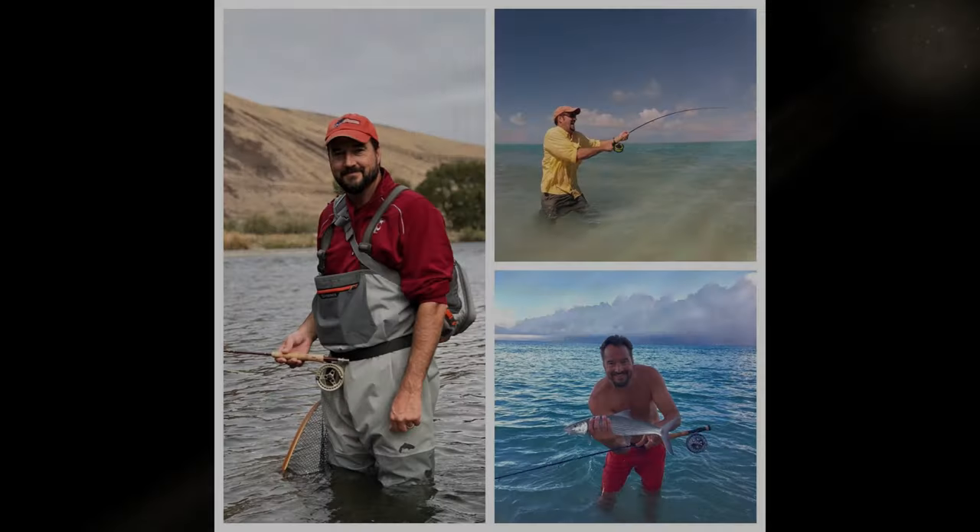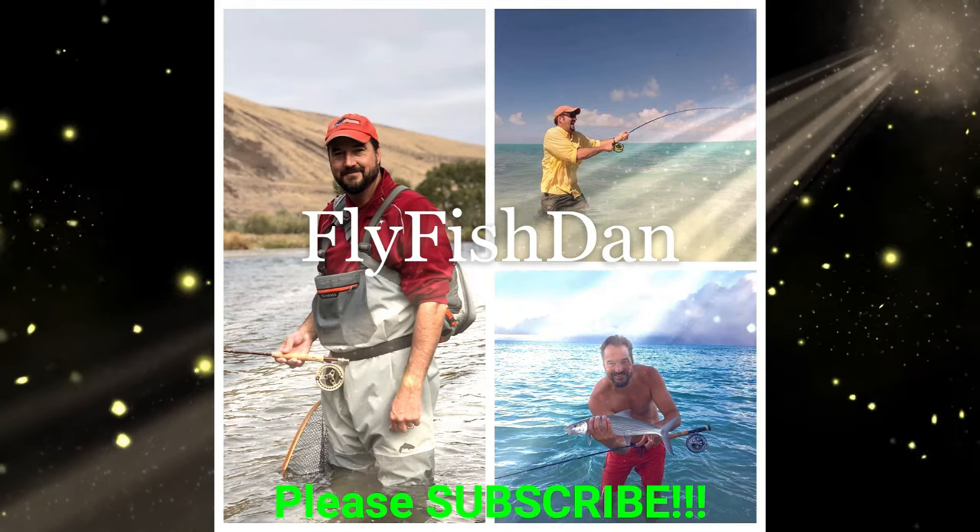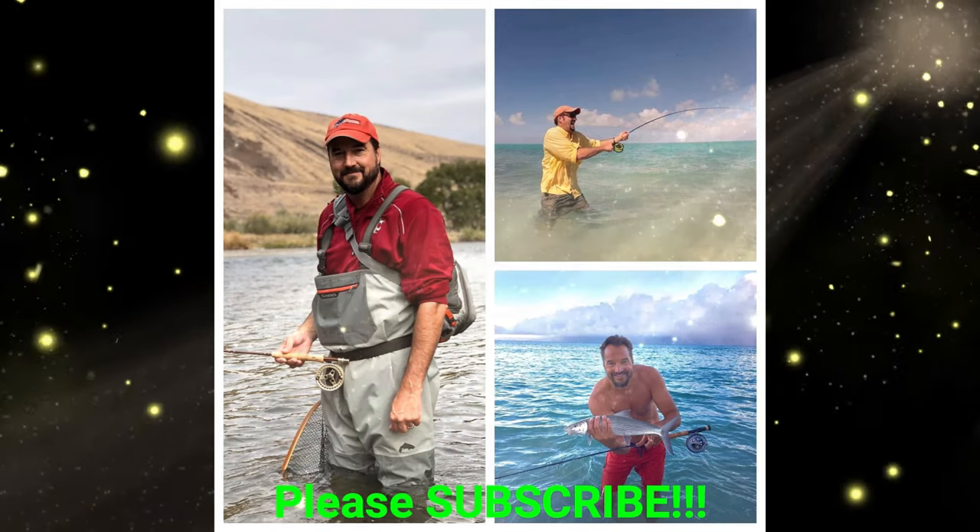All right my fellow fly fishers, that wraps up this trip — what an amazing fishery, I'm so happy that I gave this a try. Thanks again DG. The weather changed real quick — got really cloudy, the wind came up, the temperature dropped, and the fish just shut off. So I'm gonna pack it up and head home, maybe grab a burger on the way. Thanks for tuning in — fish on!